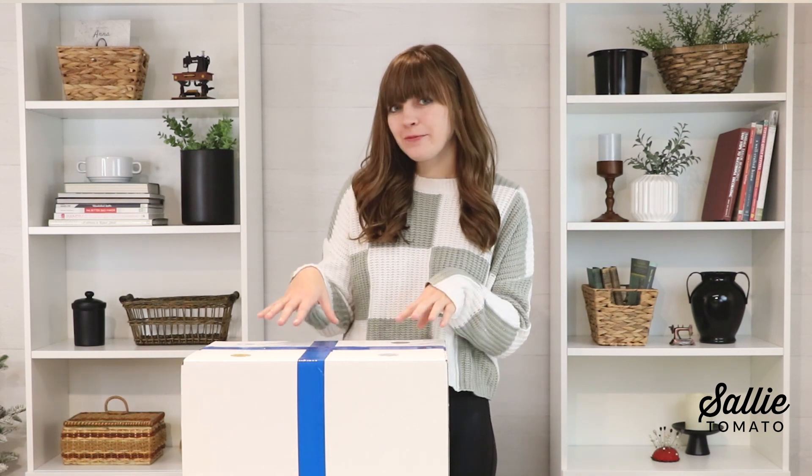Hey everyone, it's Jess from Sally Tomato. I'm so excited because today is the first day of unboxing our Sally Tomato Advent Box.